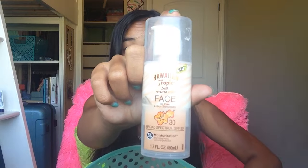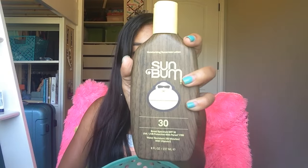My next essential — and probably everybody's essential — is sunscreen. I have the Hawaiian Tropic Silk Hydration Face Sunscreen, and I like it a lot. It smells like coconuts which I love. I also have Sun Bum sunscreen. I normally use the spray kind but I also use the liquid kind. This one also smells really good. I always want to protect my skin.